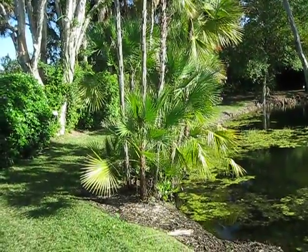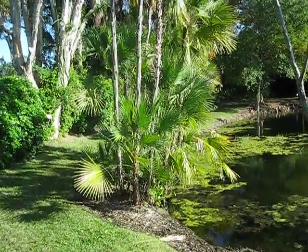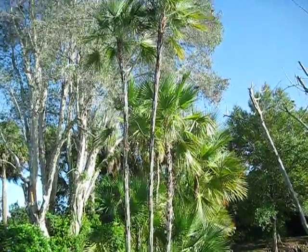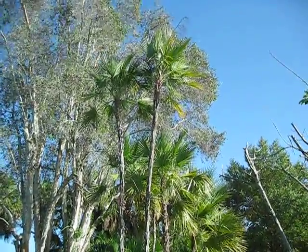But if you've got enough space and a wet piece of ground, this is a good plant to put in. Once again, it's Acoelorrhaphe wrightii — the Perotis palm, or Everglades palm.